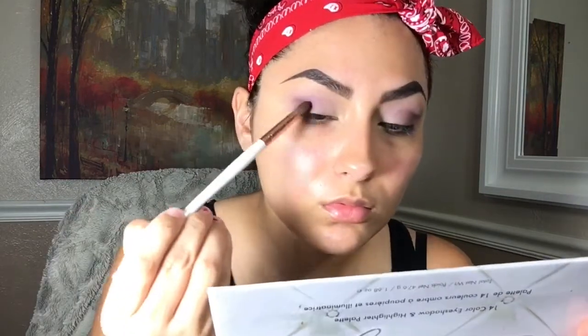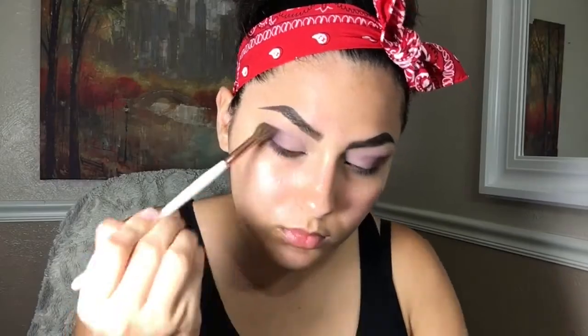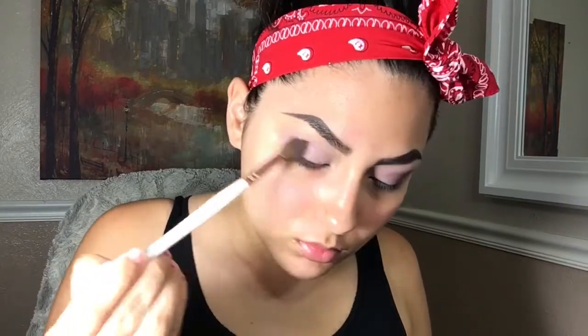I'm still blending away because blending is the key to every makeup look. Using the same big fluffy brush I used to apply the transition shade, I'm going to use it again to blend everything together.